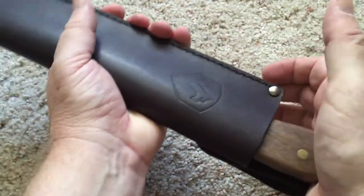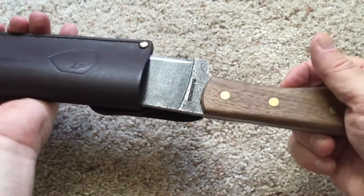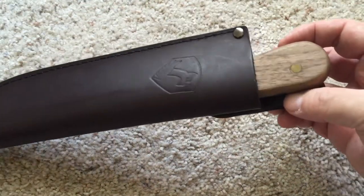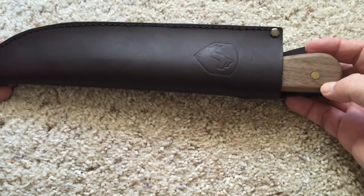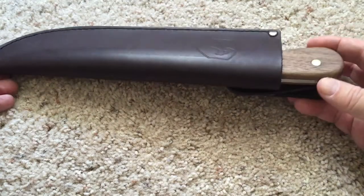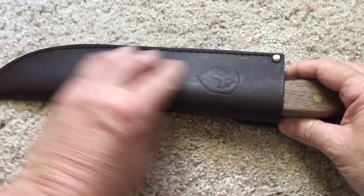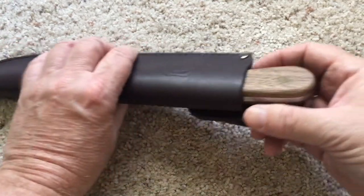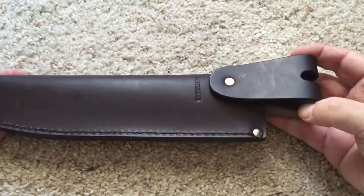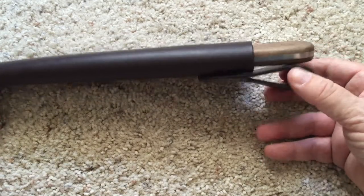The only thing about the sheath is that the fit is fairly loose — if you start shaking it, this thing is going to come out. But the good thing is it's seated so deep into the sheath that unless you fell over or were doing cartwheels, it's not going to come out. You could always wet-form this if you wanted a tighter fit, but I just don't see the point.